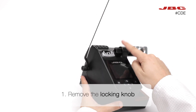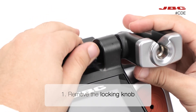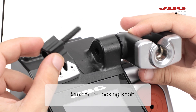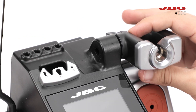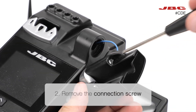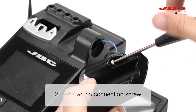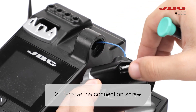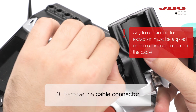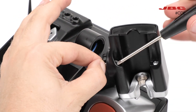The operation starts by removing the locking knob of the tool holder. Then, you can remove the connection screw as well. With the help of a flat screwdriver, remove the cable connector. The force exerted for extraction must be on the connector, never on the cable.